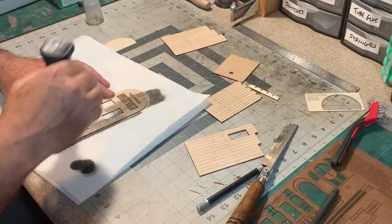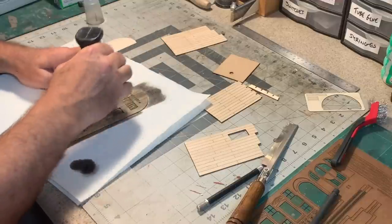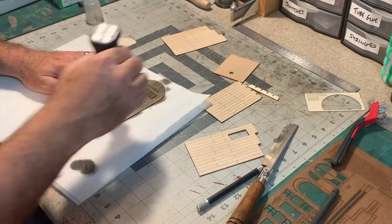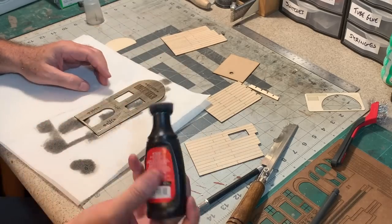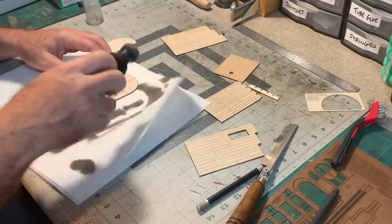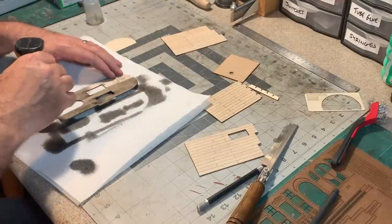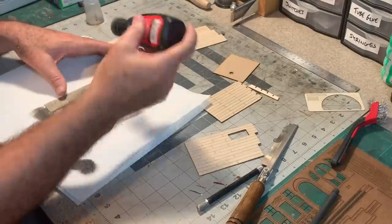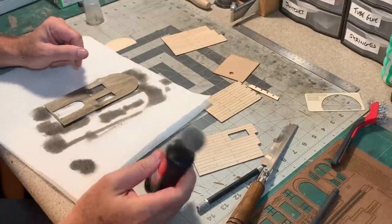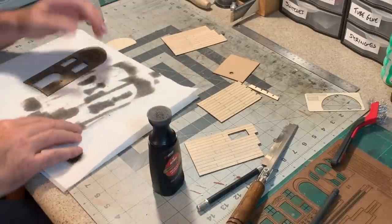Now I'm ready to get some stain on these parts. This stain is 70% isopropyl alcohol and black shoe dye. Basically, you take all of the black shoe dye out of a bottle, pour it into another container, then fill the bottle the rest of the way up with rubbing alcohol. Shake it up and you've got a nice silvery wood stain.